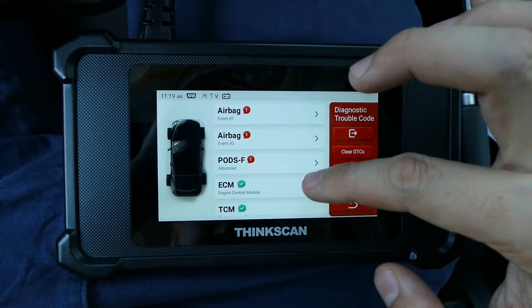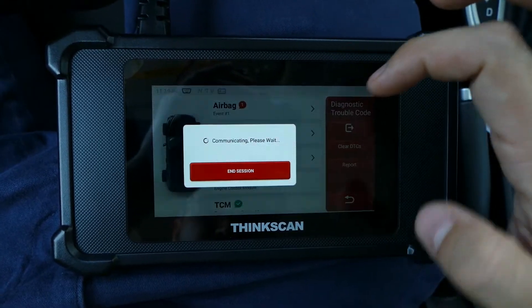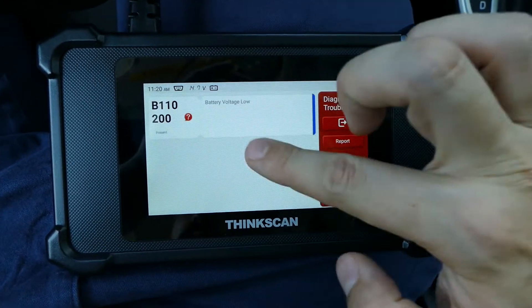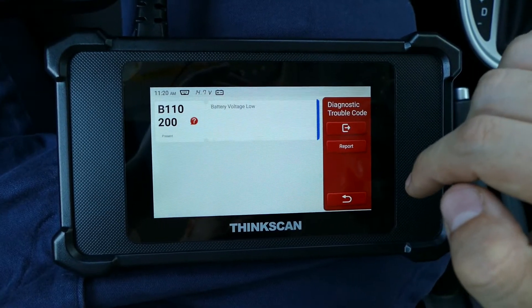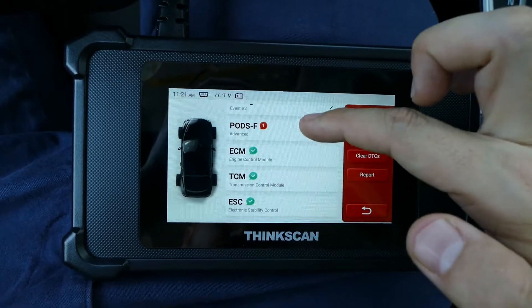Everything checks out. I do have some issue with the airbag function and the pod. Just checking them quickly by reading the fault code. That code shows that my battery voltage is low for the airbags to function. Anything else looks fine.